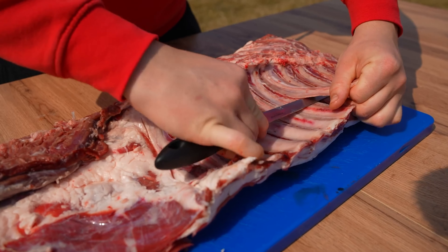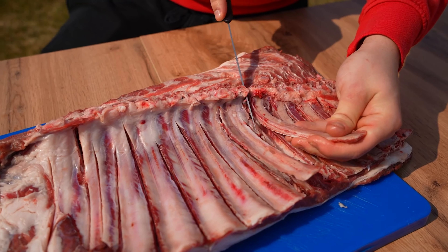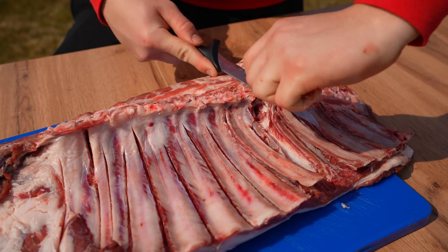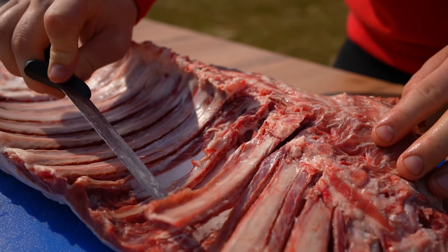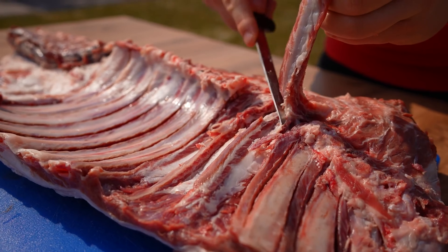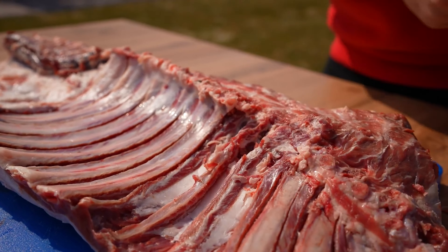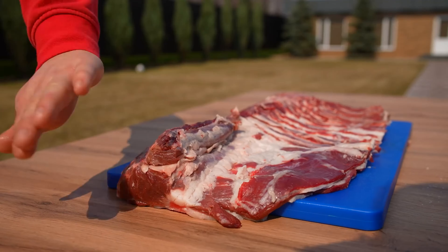After which, we pass under the rib itself with a knife and completely cut it out, losing as little meat as possible. We repeat this with all the remaining ribs. Done — all the ribs are removed.